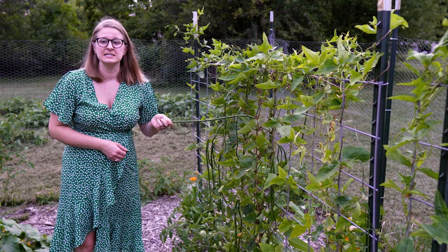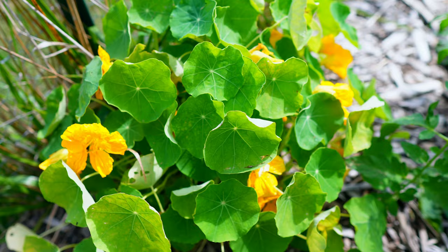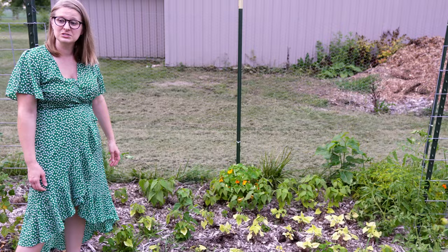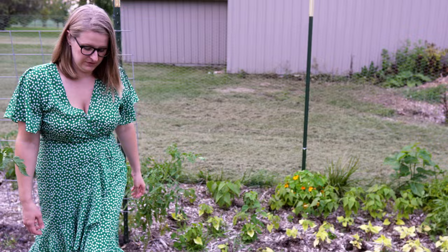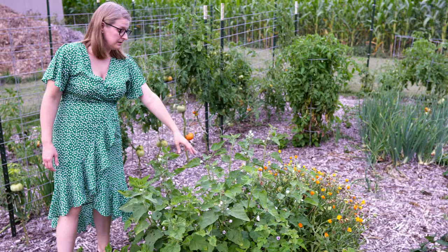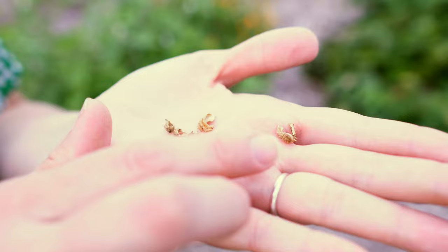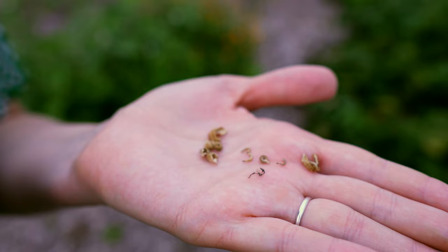I also have some random nasturtiums scattered throughout and random calendulas that have finally started to take off, which helps with honeybee pollination. Here I have more marshmallow and more calendula — these all bloomed and came up first for us so the calendula is really close to the end. Calendula seeds are very interesting to me — the first time I opened a seed packet I was like, 'what are these dry and dead-looking worms?' But calendulas grow from them, so that's pretty amazing.